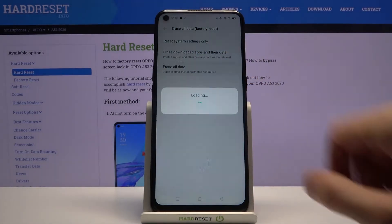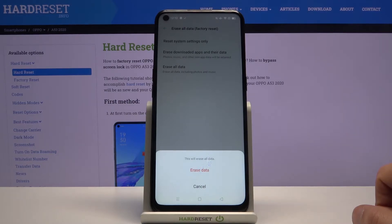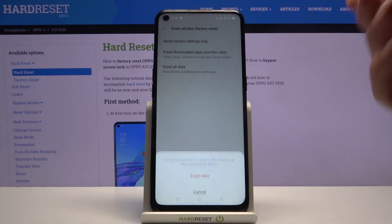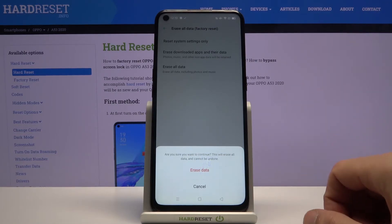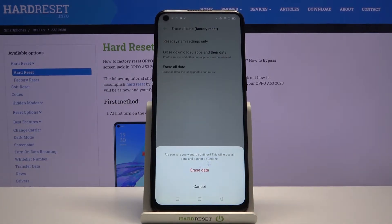Choose to erase all data. It will ask if you're sure you want to continue, warning that this will erase all data and cannot be undone. This basically removes everything put on the device past the setup — all apps, documents, downloaded stuff, music, photos, anything like that will be completely gone.